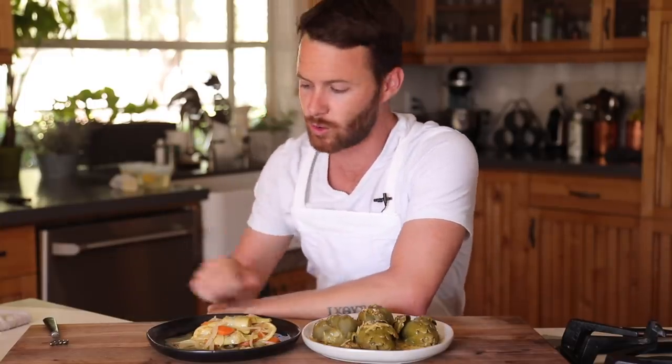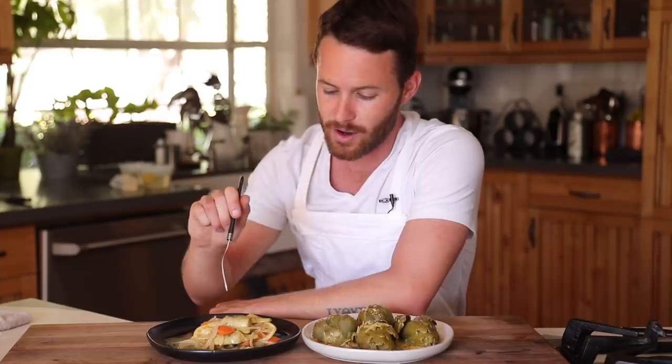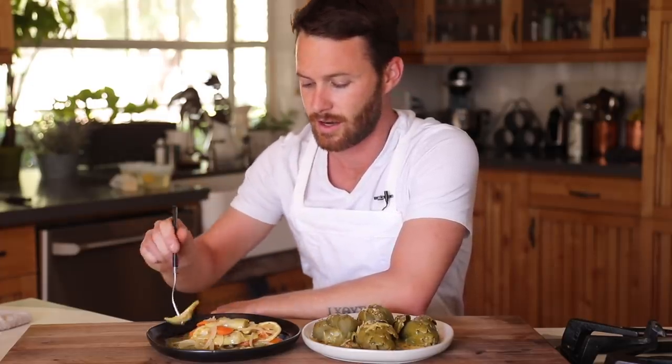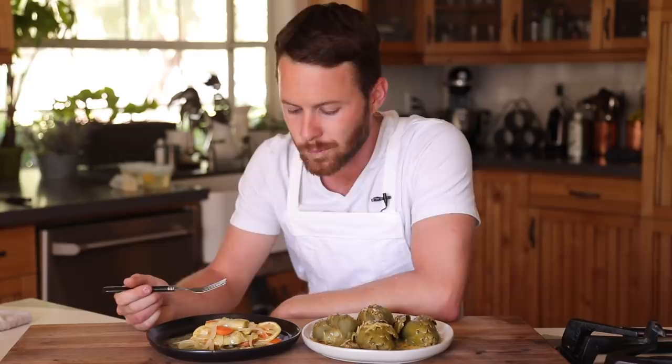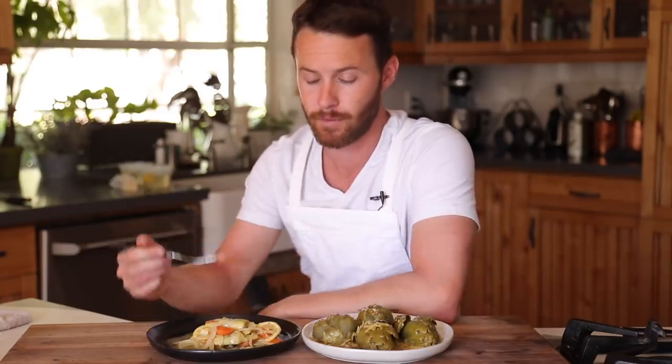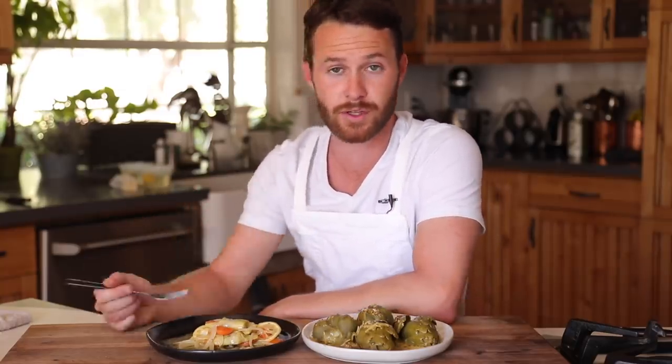The barigoule — very cool. I love cooking artichokes like this. It's a beautiful, very pure way of cooking artichokes. They're slightly more al dente, have a little more bite. They're not pickled, but a little more briny and a lot more acidic just because they've been cooking in the wine, some of the vinegar, and of course the sliced lemons.